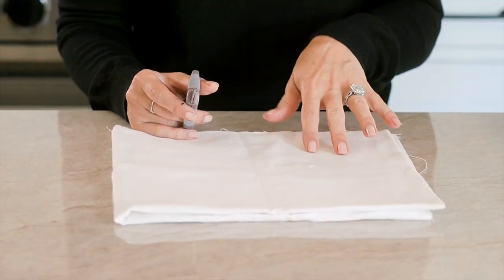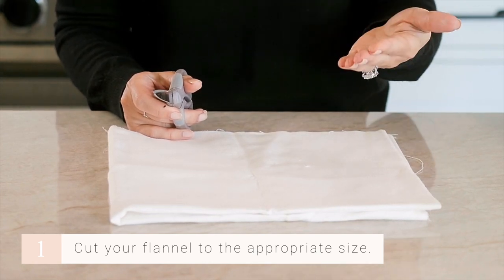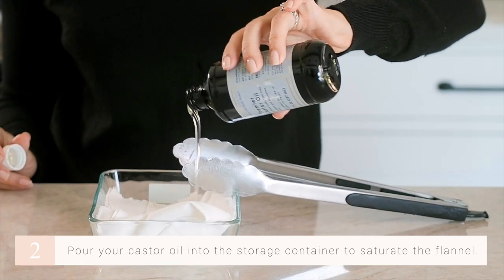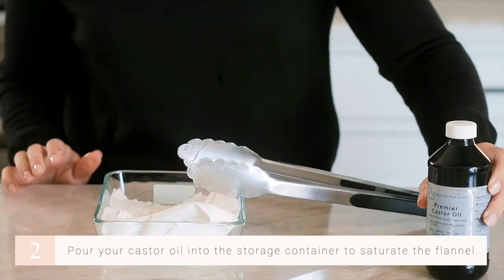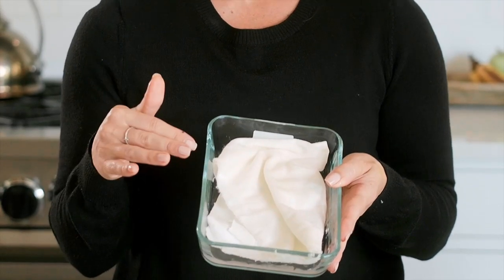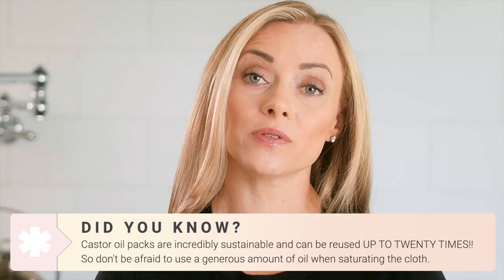First, cut your flannel to the appropriate size based on where you're going to place it. Since this is going over my abdomen, I've selected this size. Now pour your castor oil into your storage container — this is how we saturate the cloth. Use your tongs to dip the flannel. As you can see, it's really well saturated. Don't be afraid to use a lot of oil — you can reuse this flannel up to 20 times.